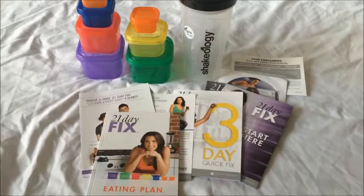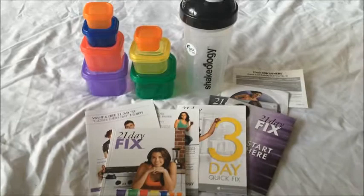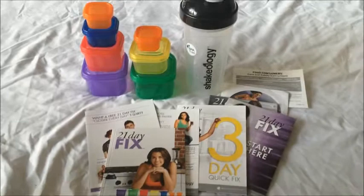So this was the unboxing of the 21 Day Fix — that's the things you get. This is the essential base kit; this is not the ultimate add-ons, which come with the bag and the extra container. Anyway, if you have any questions let me know and I'll help you answer them. I hope this helped you understand what's in the kit. Bye-bye.